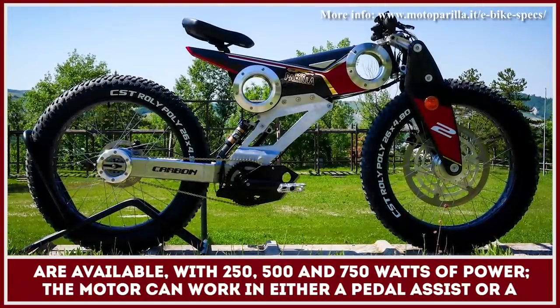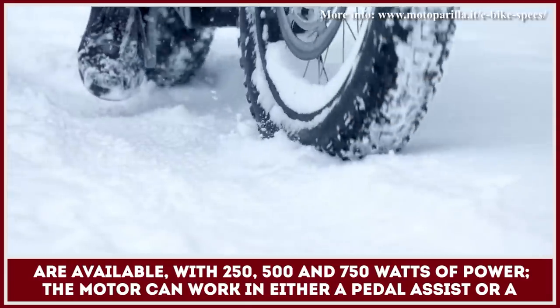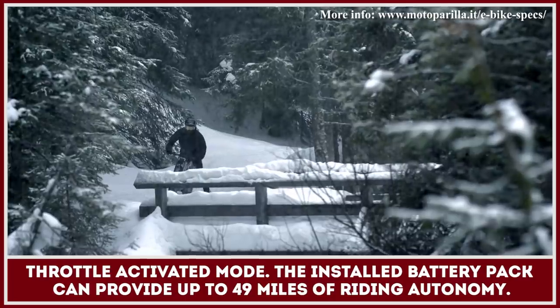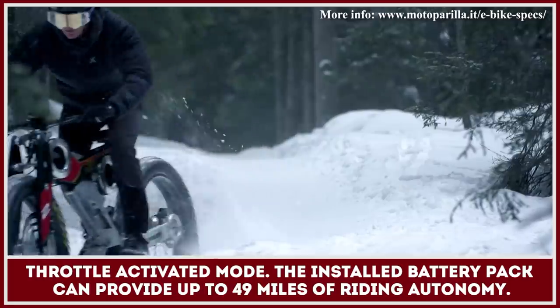Three motor options are available with 250, 500, and 750 watts of power. The motor can work in either a pedal assist or a throttle activated mode. The installed battery pack can provide up to 49 miles of riding autonomy.